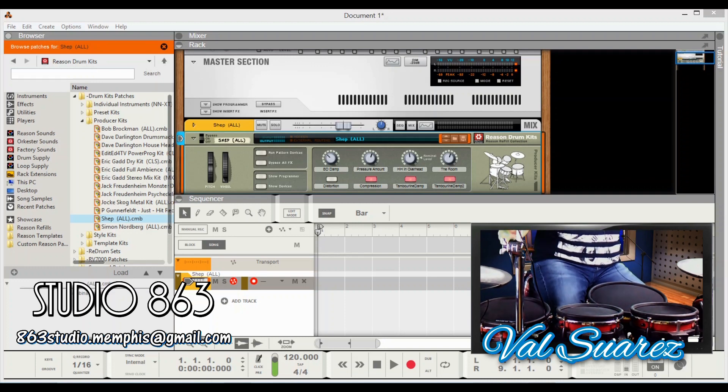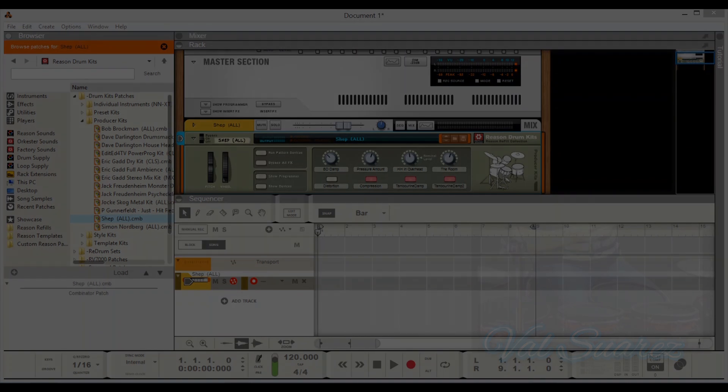We've had some issues with the hi-hat and I've searched high and low over the internet and could not find any solutions from Alesis. I sat and thought about it and it's got nothing to do with your software — it's got everything to do with your hardware. I've seen this on some forums with several different electric kits and everyone seems to have the same problem with the hi-hat pedal.